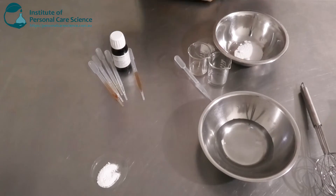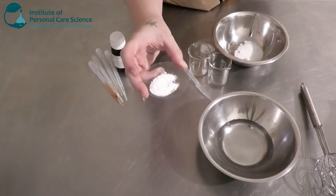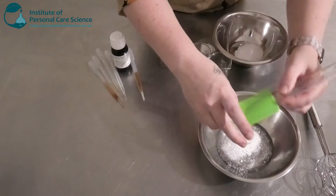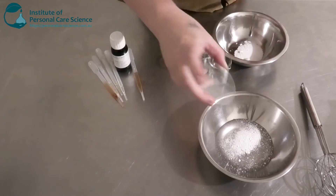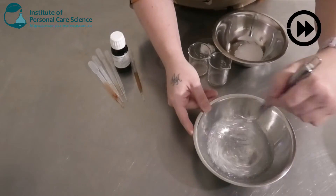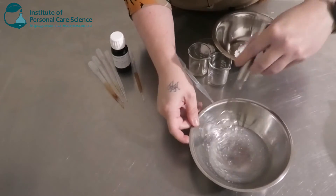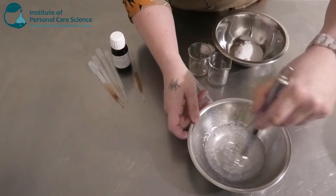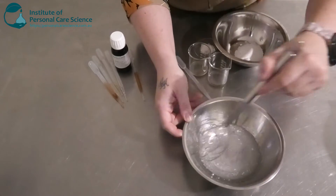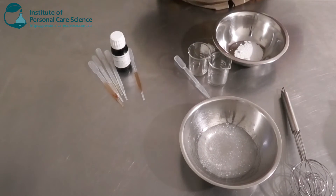To build my cream I am going to be using a polymer — this is Sepi Max N, one of my absolute favorite polymers. This won't hydrate straight away, so we are going to stir it a little bit to wet the polymer and then allow it to sit for a while until it hydrates. We just want to make sure it's wet so it does hydrate properly eventually.